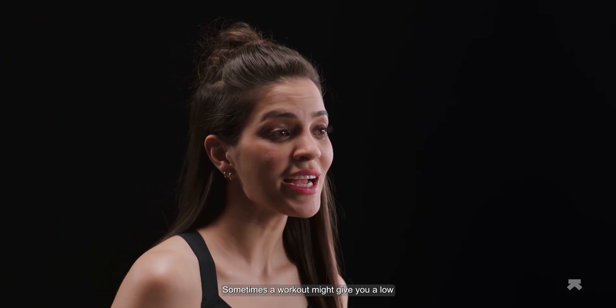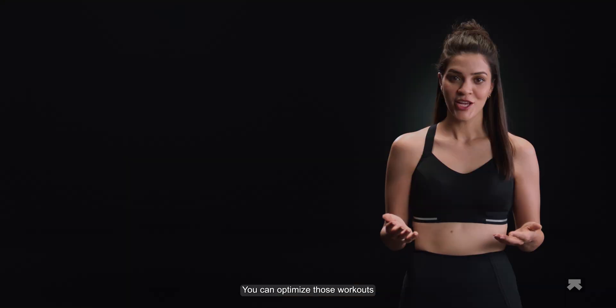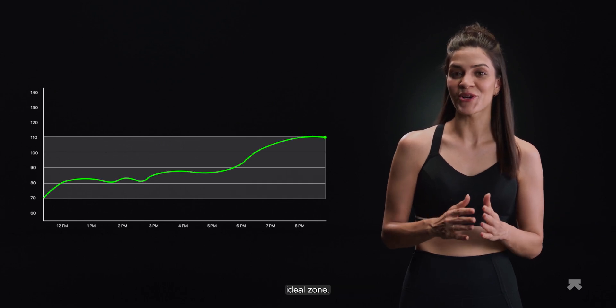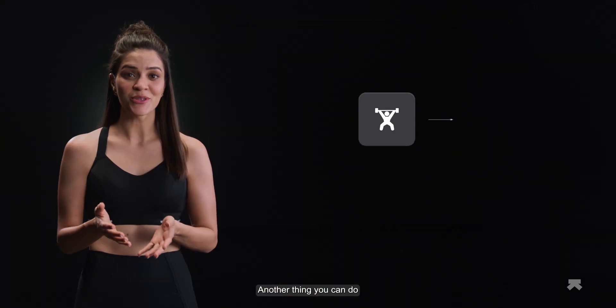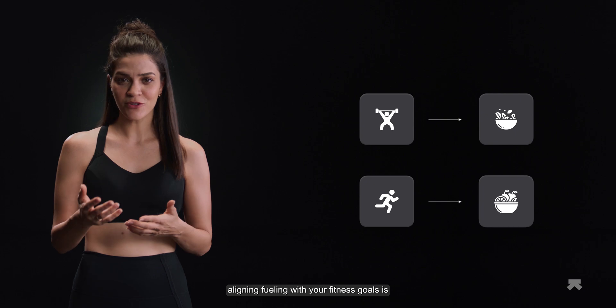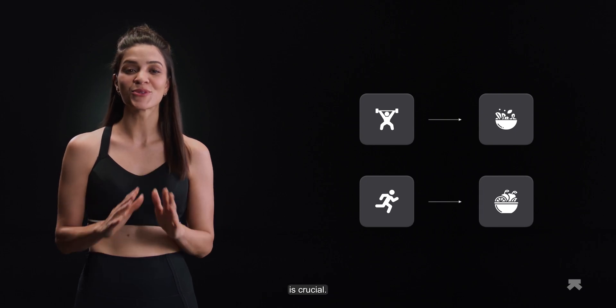Sometimes a workout might give you a low fueling score. You can optimize those workouts by fueling properly with a pre-workout drink or a meal that keeps you in the ideal zone, resting enough, and replacing glucose and fructose heavy drinks with complex starches. Another thing you can do is fuel according to the intensity of your workout — aligning fueling with your fitness goals is crucial.